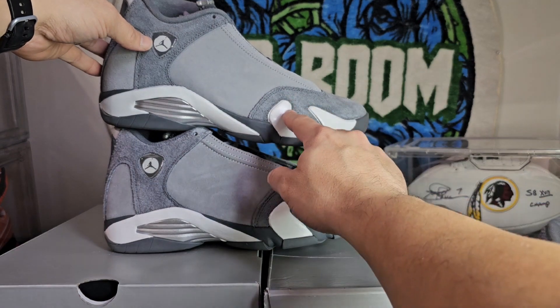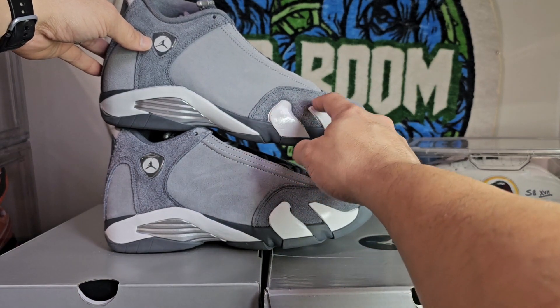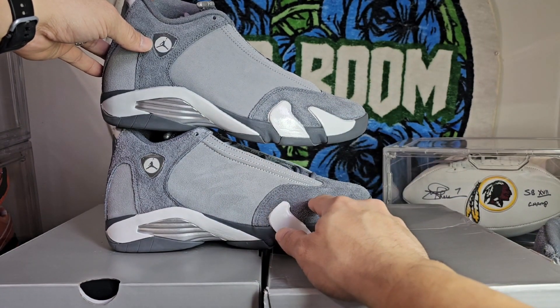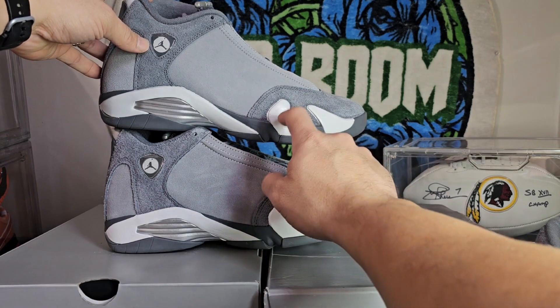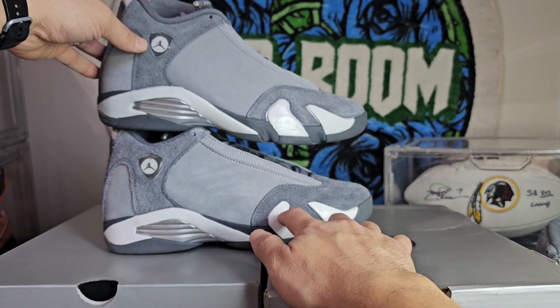It is worth mentioning these little notches here on the retail that the replica really doesn't have. Also, the replica is a little bit shinier than the retail.